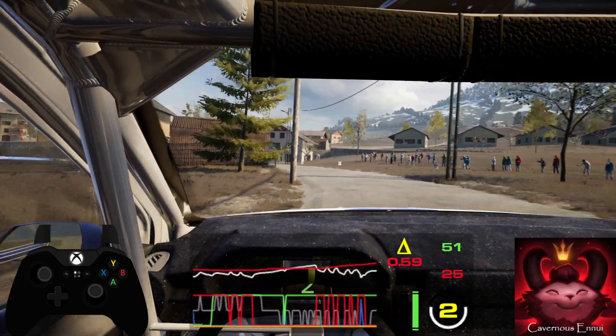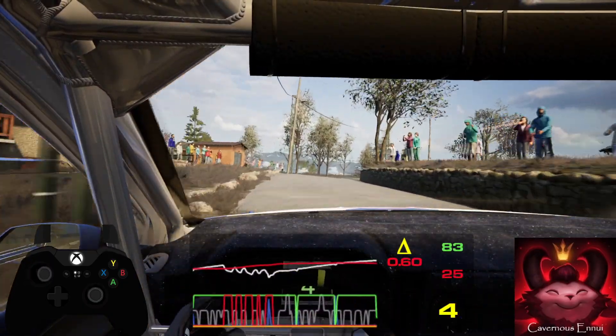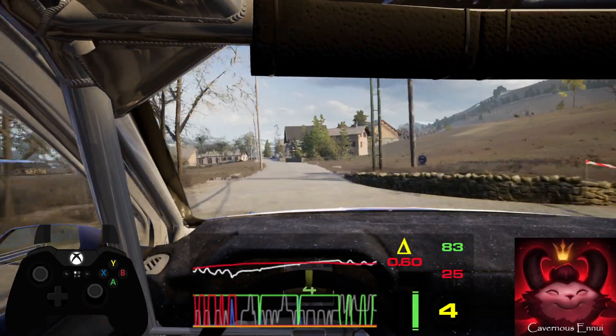5 left, 5 left don't cut and 5 right, keep in. 120, break, left over crest.